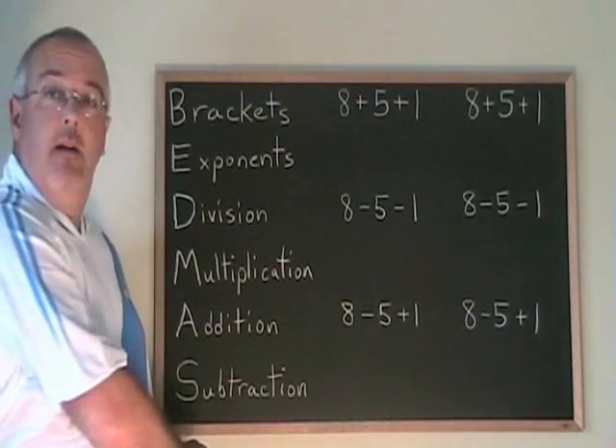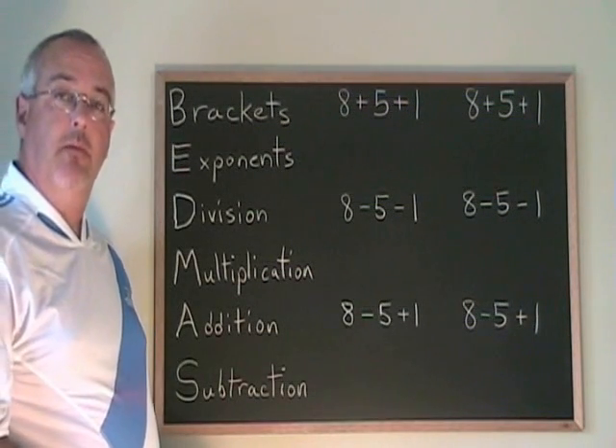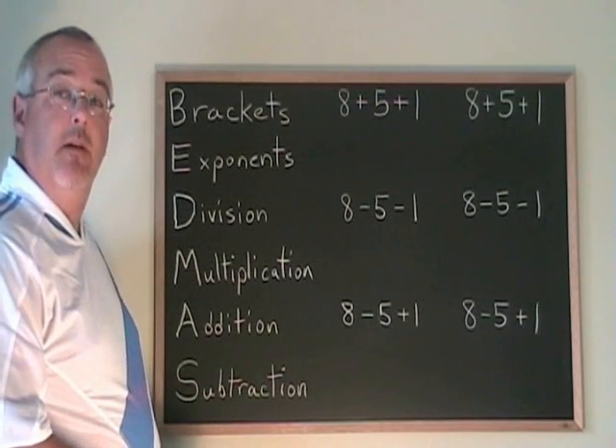BEDMAS is a memory aid that helps you remember the order of operations when you're doing math problems that have multiple operations. Operations are things like adding, subtracting, multiplying, and dividing.